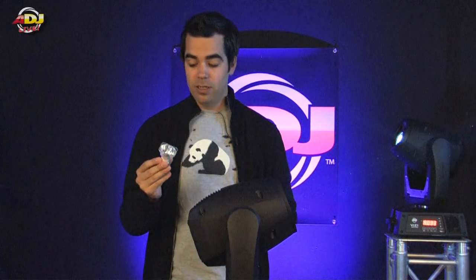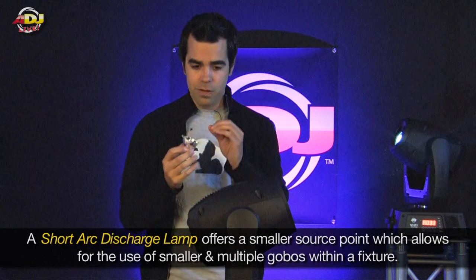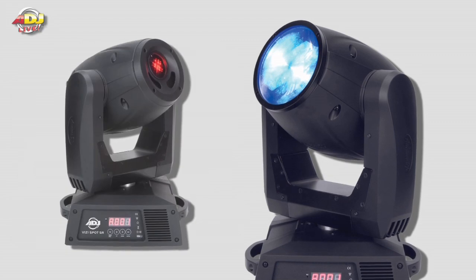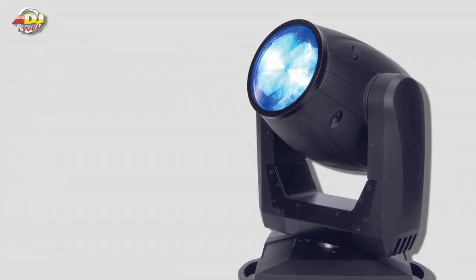As I mentioned earlier, this is a short arc discharge lamp. Basically, a short arc gives you a smaller source point, which allows us to use smaller gobos, which allows us to fit more gobos in the fixture. As far as fixtures from American DJ that use the new Platinum 5R lamp, we've got the Visi Beam and the Visi Spot 5R. Today we're going to talk about the Visi Beam because there's really nothing like this out there for DJs and nightclubs. Beam fixtures have generally been something that only lighting designers get to use in arenas and large venues with unlimited power. So we're really excited about this one.